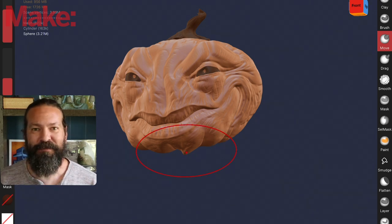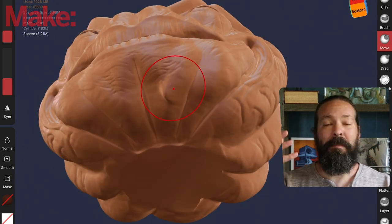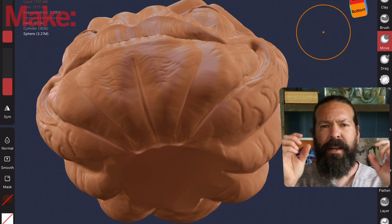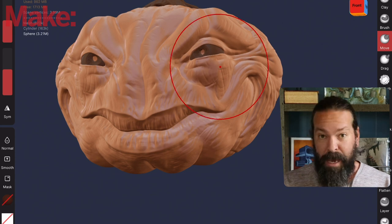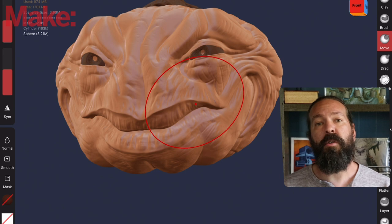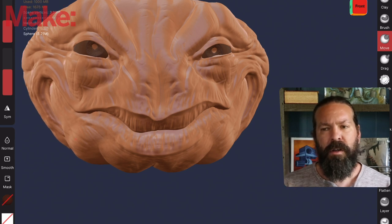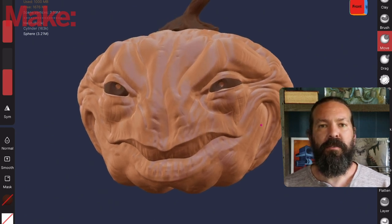Back to the sculpt — let me give you a tip. I like to add some asymmetry. Whenever you're sculpting, these programs have a symmetry option where everything you do on one side is mirrored perfectly on the other. At the end, I like to turn that off, make a backup of my work, and then go in and move things around so it's no longer perfectly symmetrical. For me, that really makes things seem more natural and look more organic, because nothing in the real world is perfectly symmetrical.